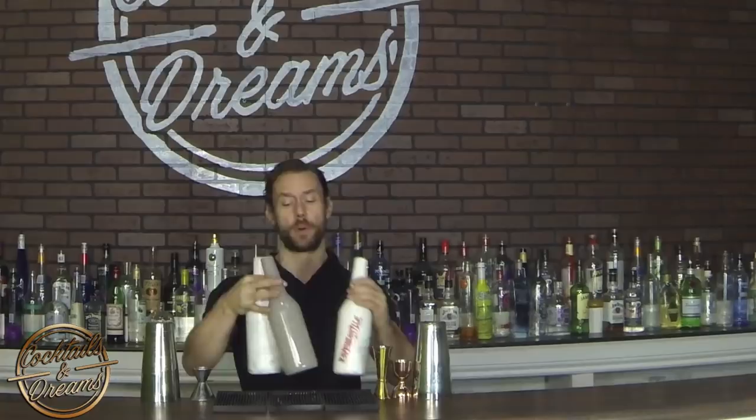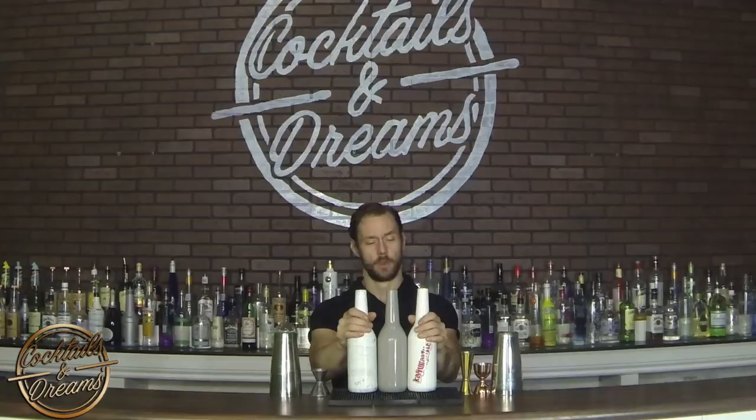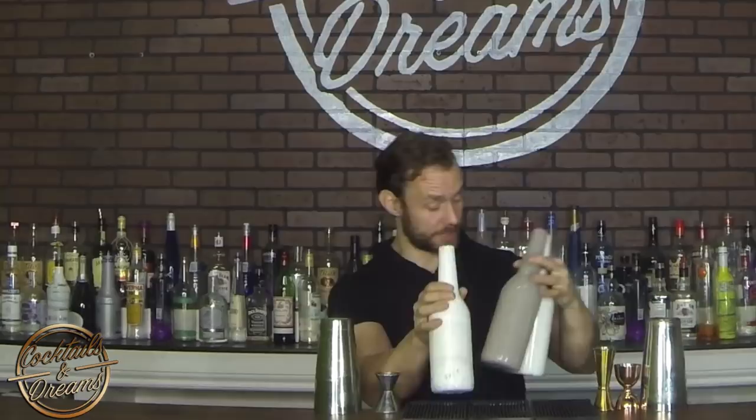Now before I teach you guys how to juggle, one thing that's very important: I definitely recommend that you buy some plastic practice bottles. These are Flare Codes, but you can get some other options online. This is definitely something I recommend when you're practicing your juggle.